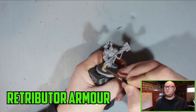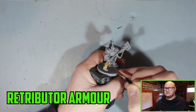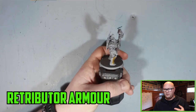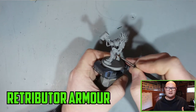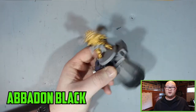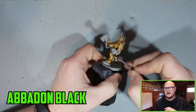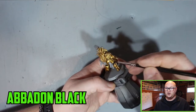I started off with a good base colour of Retributor Armour. It kind of made sense to start off with this since like 90% of the model is this colour gold, so I wanted to get a good layer of that down — maybe two if you need it. It's kind of thick so you don't really need too many layers. And then on the under-armour parts — usually behind the knees and under the arms — I painted Abaddon Black.